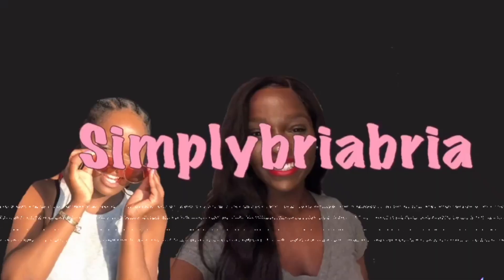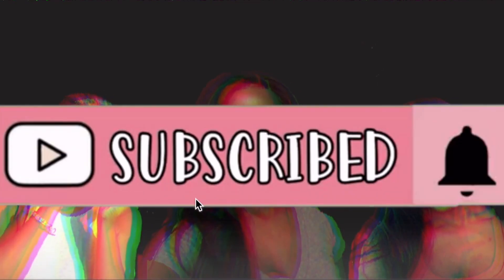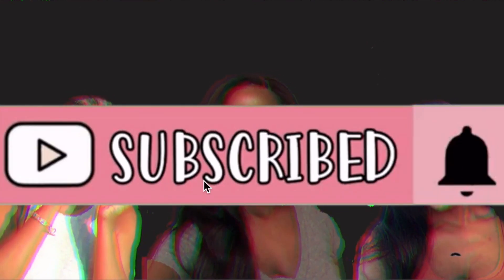I'm telling you, this gel is something! Hello you guys, welcome back to Simply Bria Bria — it's your girl Jabria here. Sorry I forgot to film an intro for this video, but today we're just going to be doing my first ever wash and go, and I'm going to be trying the Auntie Jackie's Don't Shrink gel.